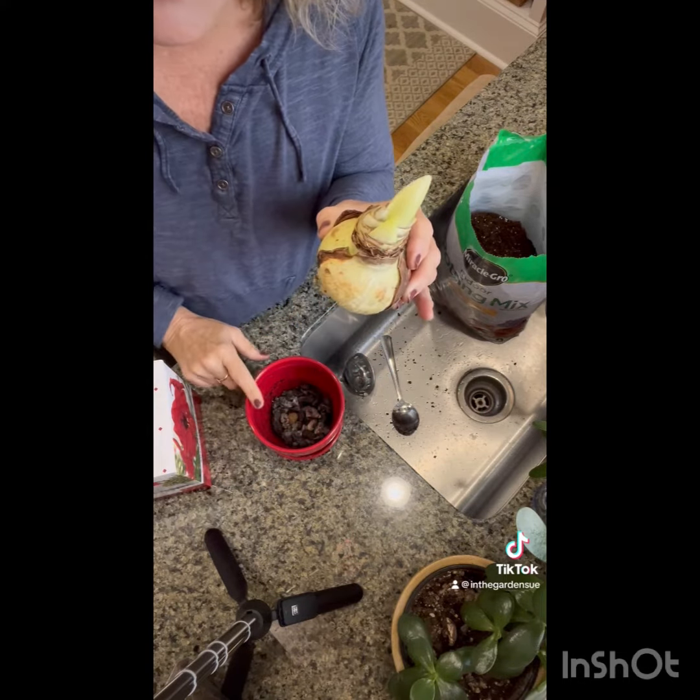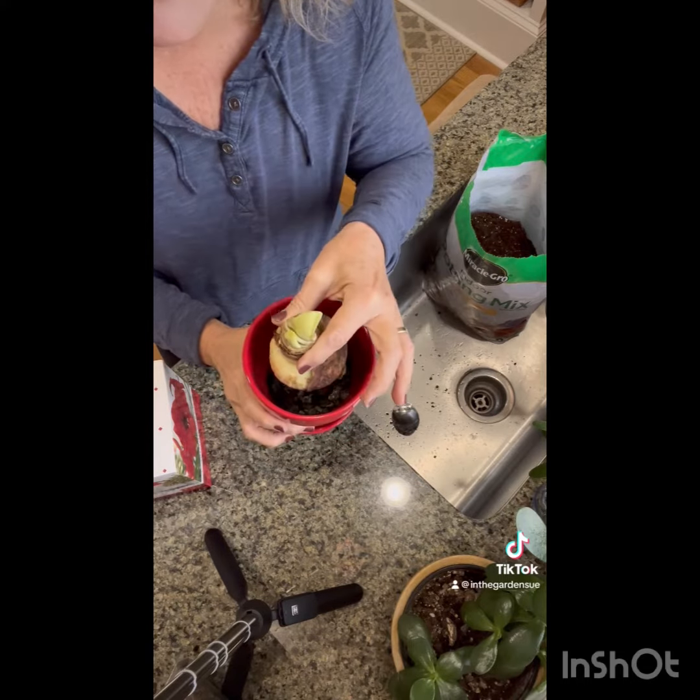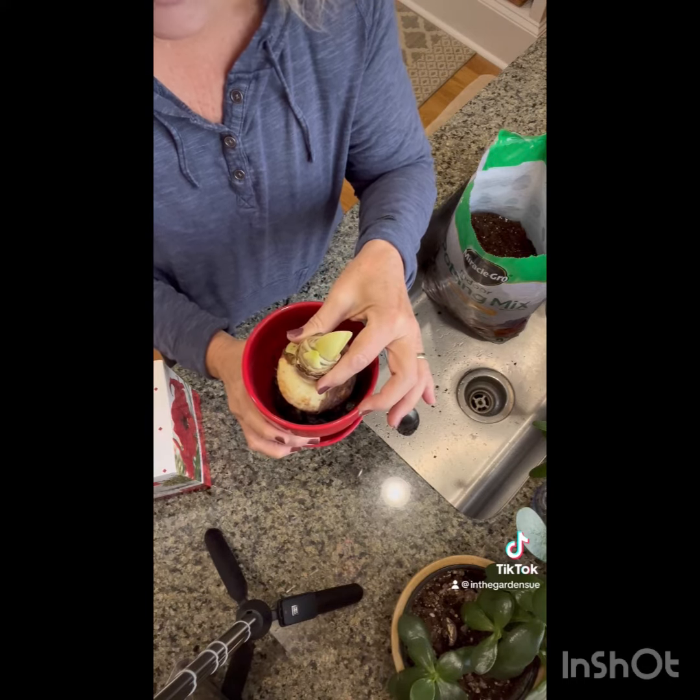The next thing you want to do is choose your container. You want to make sure when you put the amaryllis bulb in that it's one to two inches around the outside — give it a little bit of room.